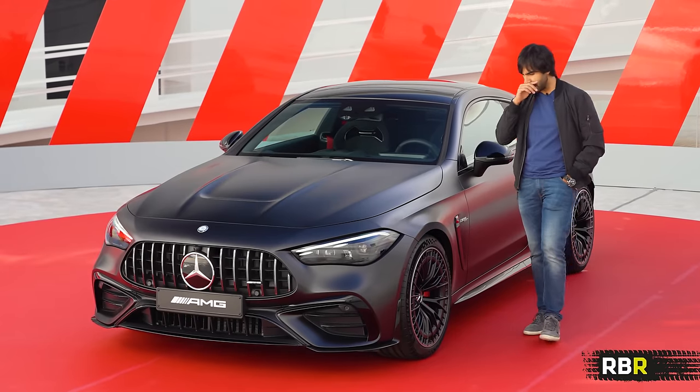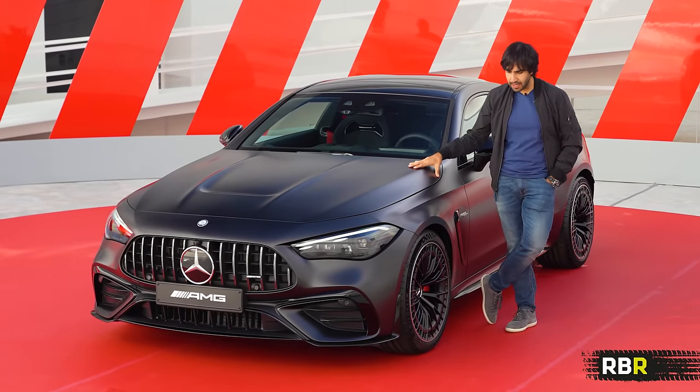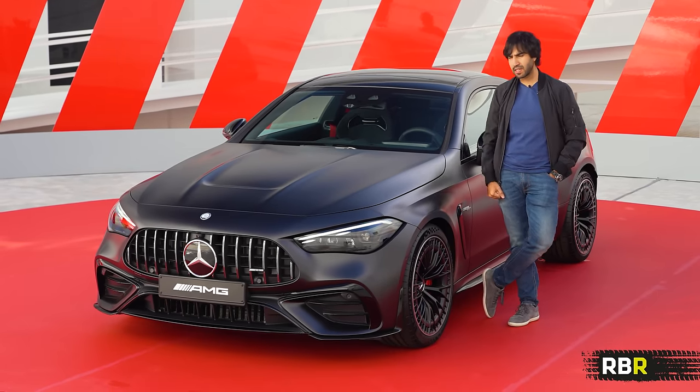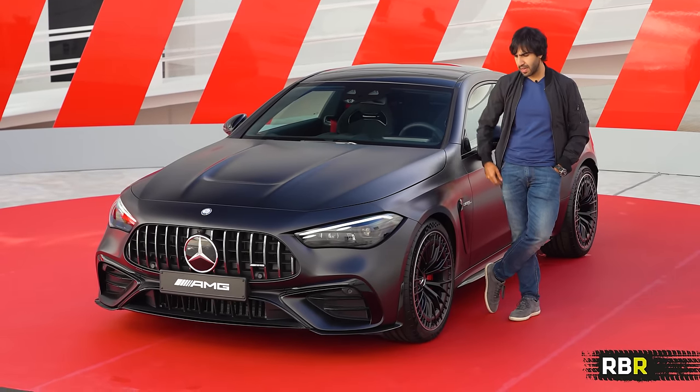So that is a great start — a stunning looking car. Obviously it's got six cylinders, so we need to talk about what's under the skin as well. Design, they've nailed it. Is this going to be a great daily based on the power? Let's have a bit of a technical deep dive and we'll compare it to some of the older cars as well.